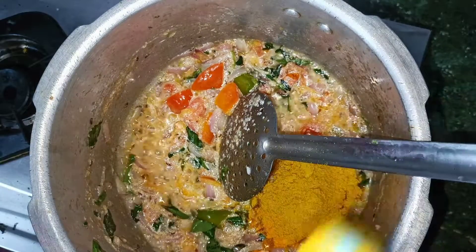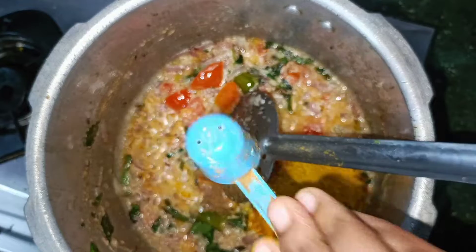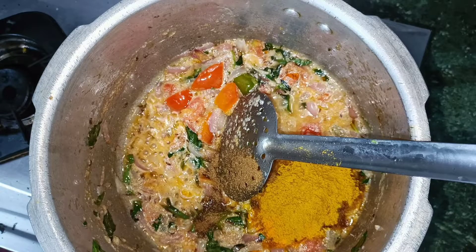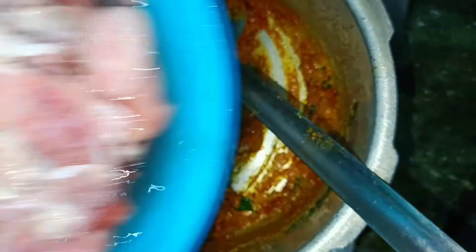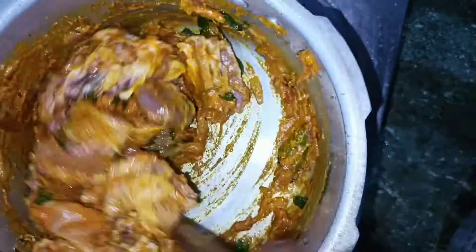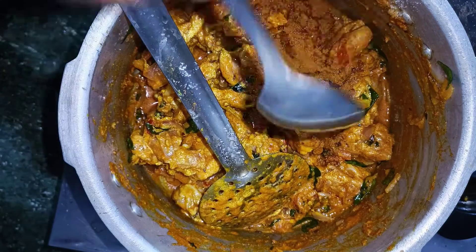We will add 2 teaspoons of olive oil. Half teaspoon of olive oil. Half teaspoon of olive oil. 1 teaspoon of red pepper. Now, 1 teaspoon of red pepper. Add 1 teaspoon of red pepper.